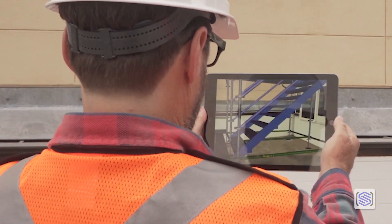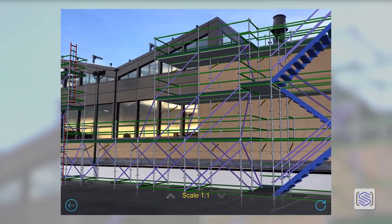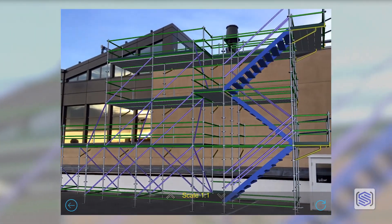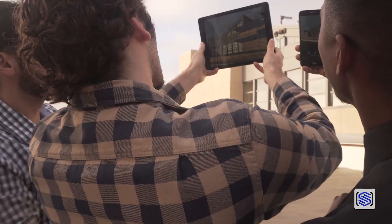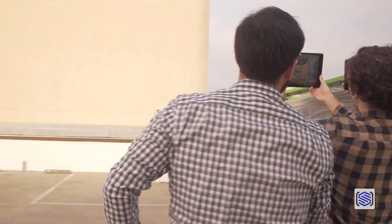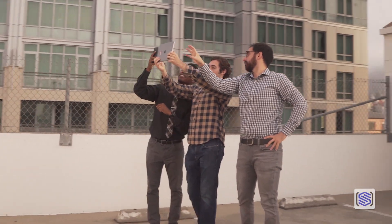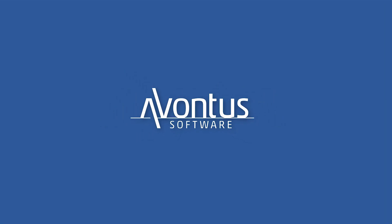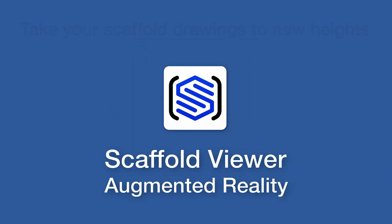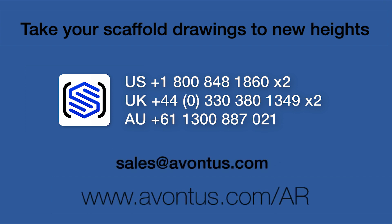Now you can bring your vision into the real world with augmented reality in the latest version of Scaffold Viewer. What will you do with your Scaffold Viewer? Contact us today to learn more at our website.